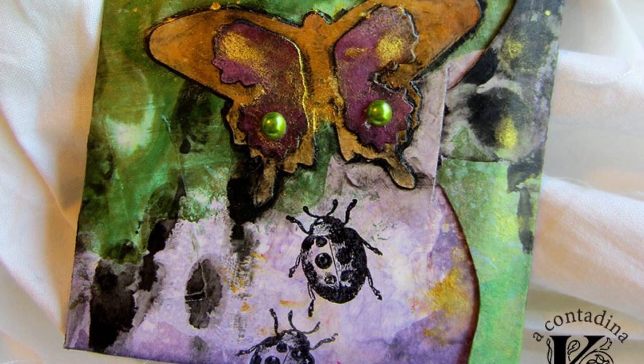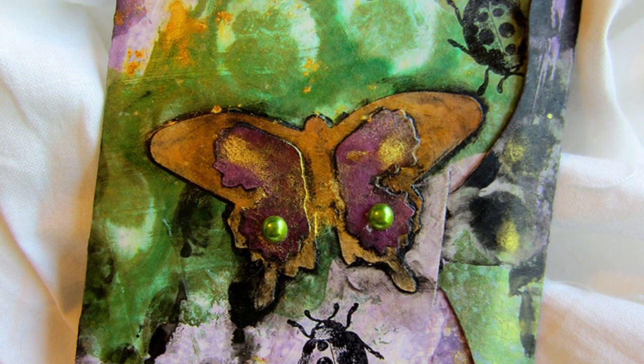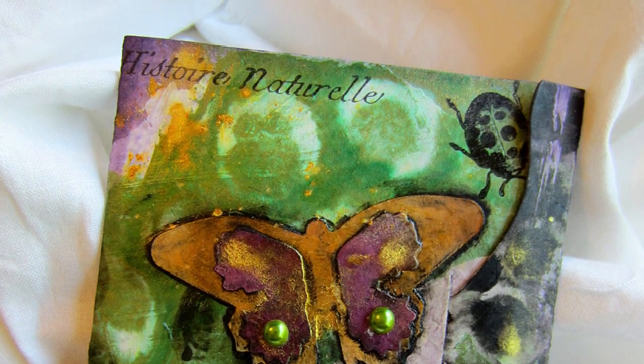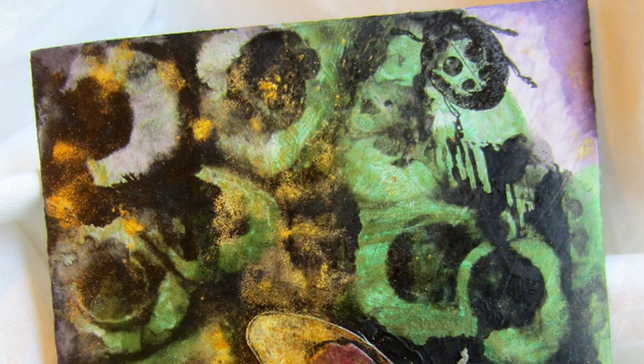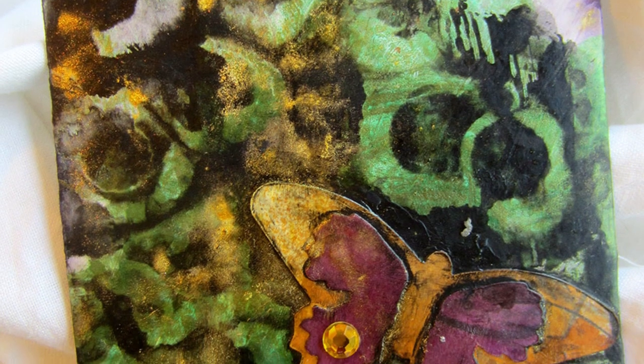Hey everybody! Vivian here with another tutorial I've prepared for Sizzix using some of their very newest dies in conjunction with a variety of mixed media techniques, one of which I've been playing around with a lot lately, and I'm really excited to share with you.